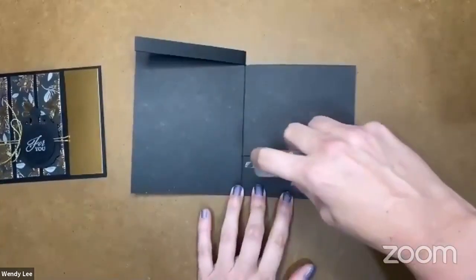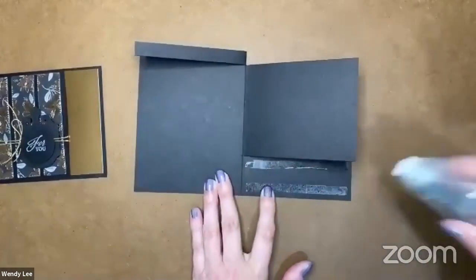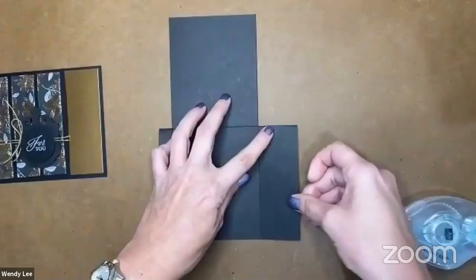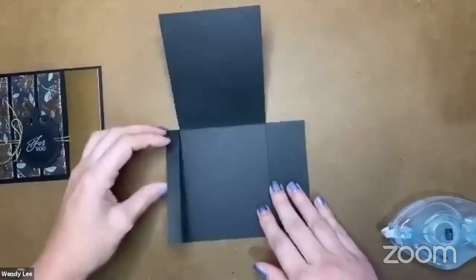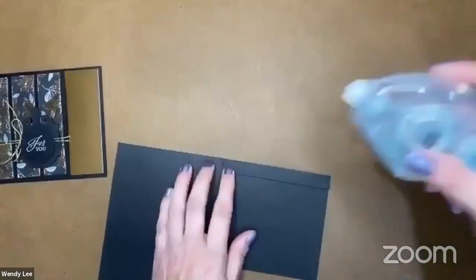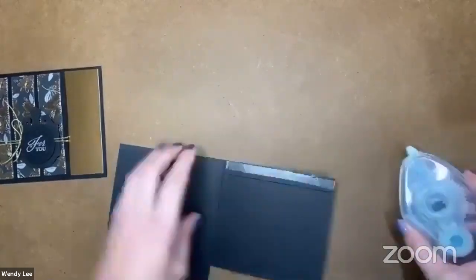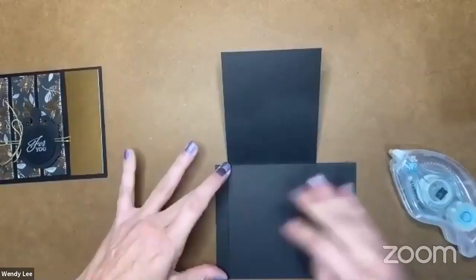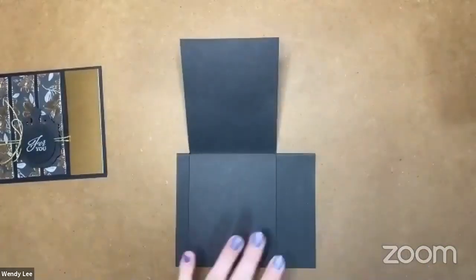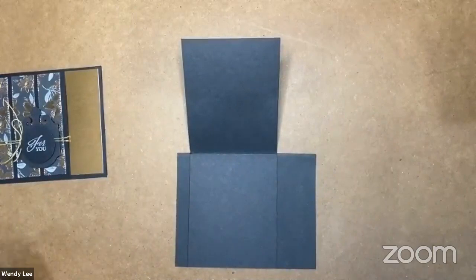So I'm going to glue these flaps down. I'm just going to close these up, using my Stamp and Seal. I'm going to glue that right down to the card base so that only this center section that I cut away is going to be moving — or opening. So I'm actually going to start with the inside of the card and then we'll decorate the outside.